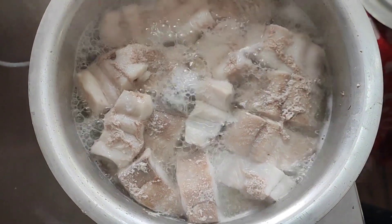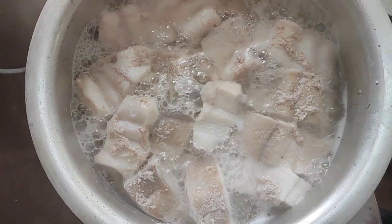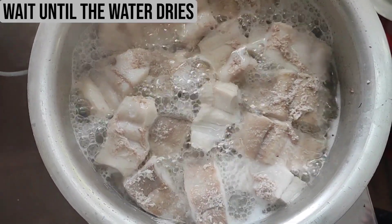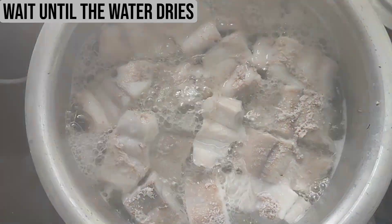The shark fish is getting boiled and it is already releasing its own water. I'll wait till it is a little dry and then switch off the gas and keep it aside to cool.